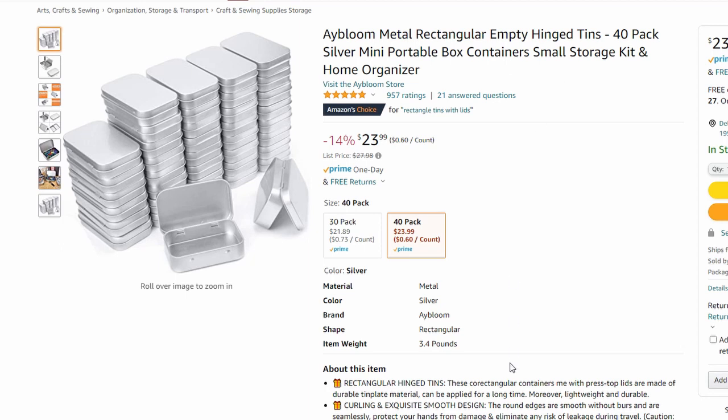By the way, I don't get any money — I'm not sponsored by any of these things. These are just things I was shopping for and thought could work if someone was interested. So here we have little tins.